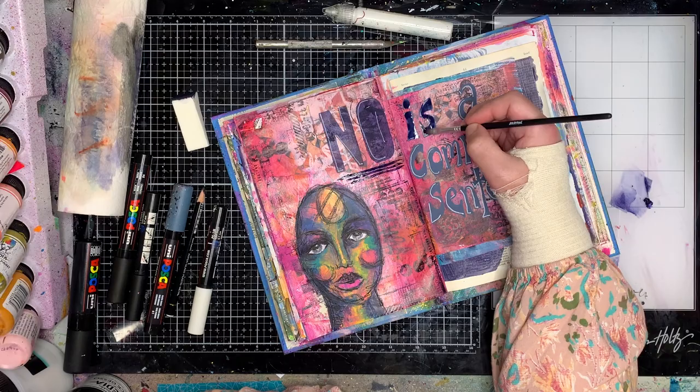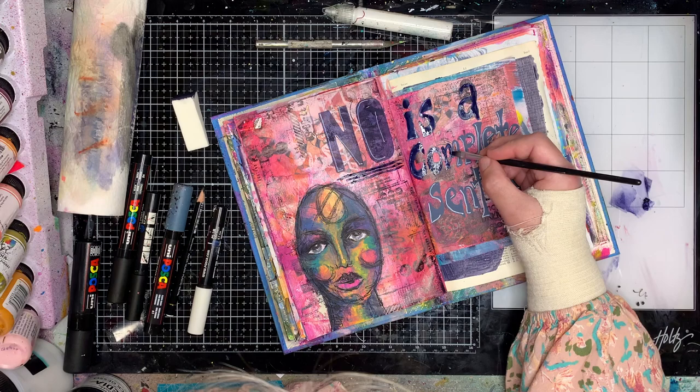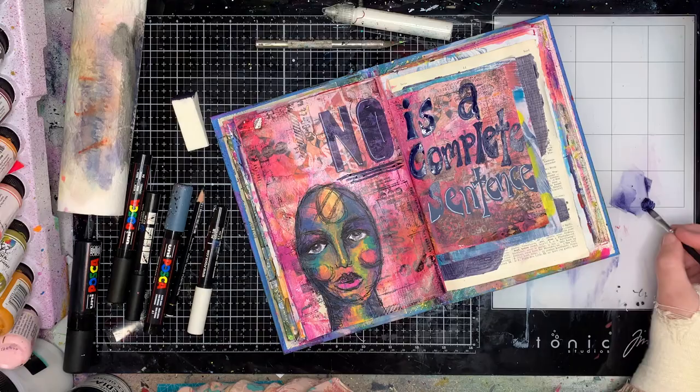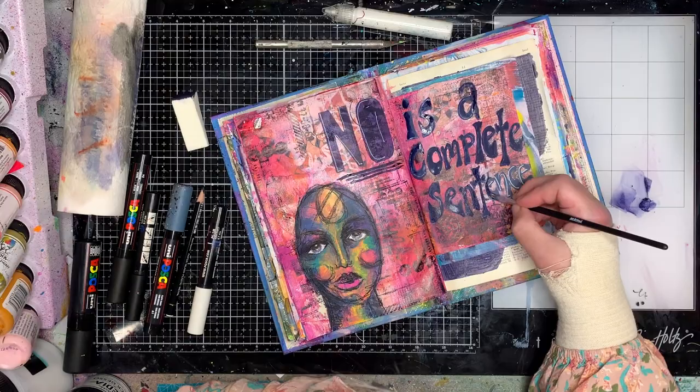I art journal for about three different reasons. First, obviously, because I love doing it — it's lots of fun. Second, to practice making art, use all my tools, and get better. As I always say, practice makes progress. The third reason I art journal is for my mental health — it is my relaxation, it is my regulation. It's how I keep myself on the straight and narrow, and with all my health stuff that's been happening recently, that's been a huge thing for me.